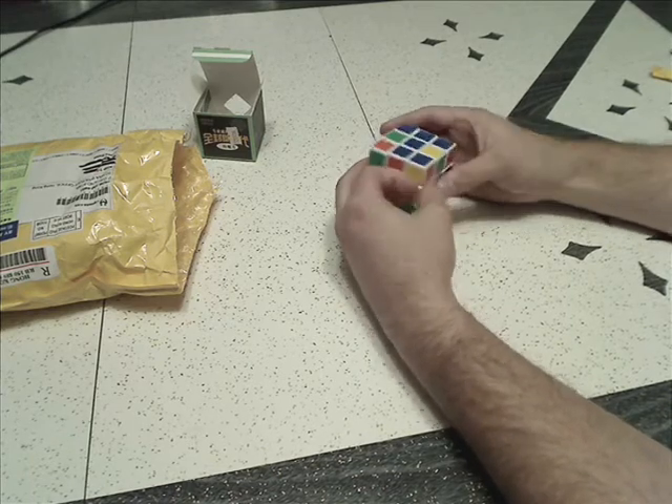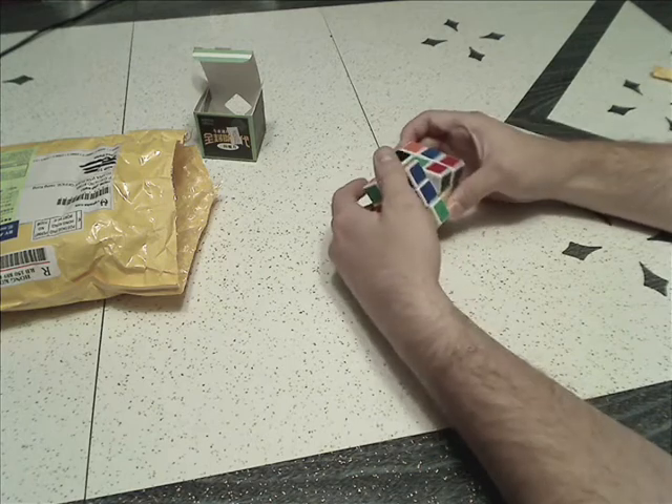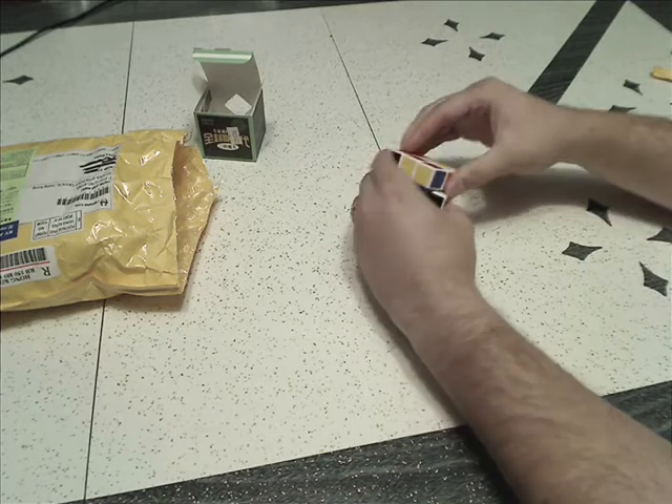It feels very resistant to lockups. I've run into a couple of edges and it kind of just powers through it. But it just feels really squishy or springy or something.